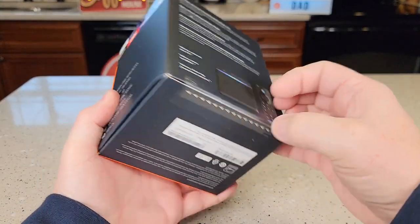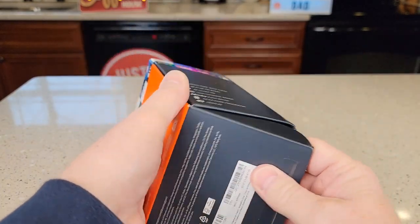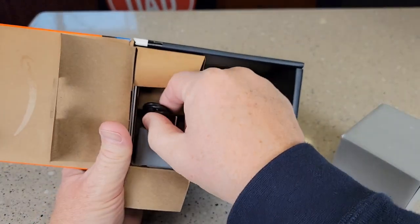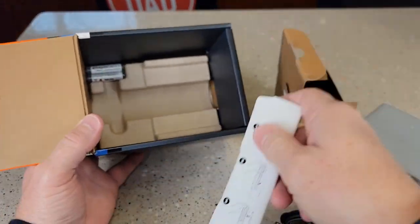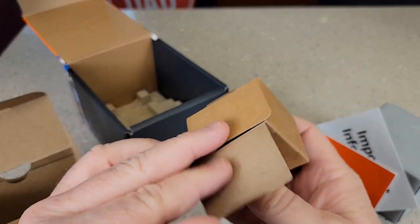First let's unbox it and see what all comes in the box. It's got a little seal back here — you've got to break the seal. Let's open it up. There's the cube, looks like we've got some power cord, batteries, a remote control. There are instructions in this box, and it looks like there's nothing in the other box.